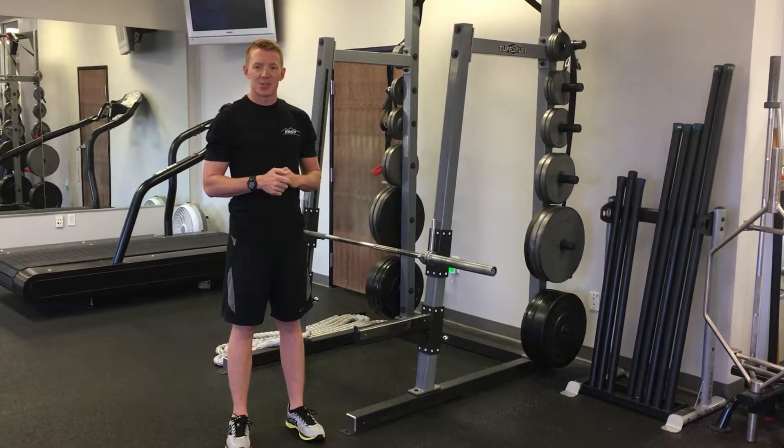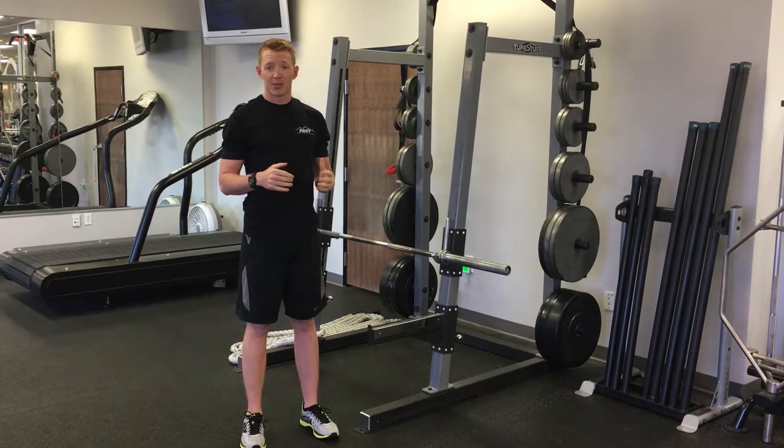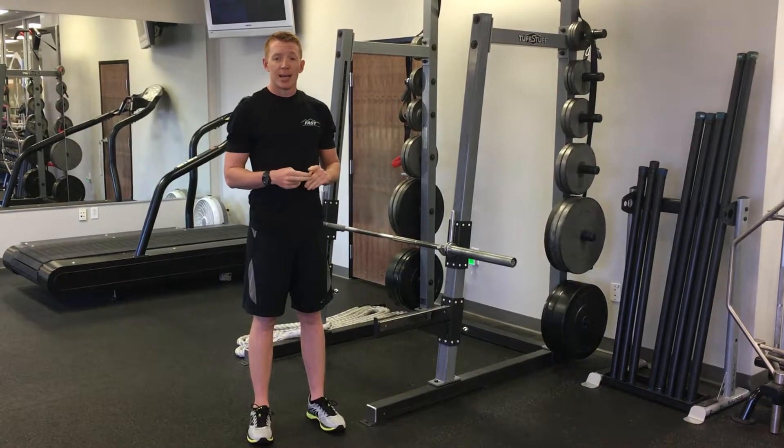Hi, this is Tyler with Fast Out 2Key. Today I'm here to talk to you about hip mobility. Most people, especially if they sit at a desk all day, will have tight hips. Tight hips can lead to all sorts of problems like low back pain and hamstring injuries.